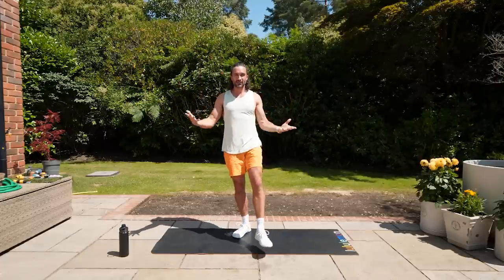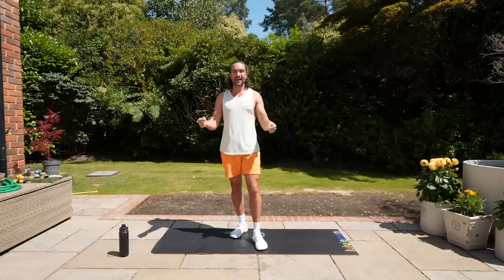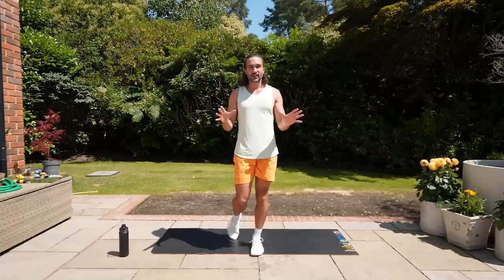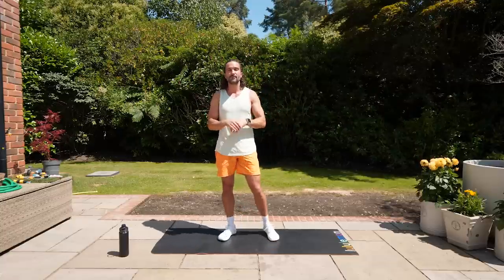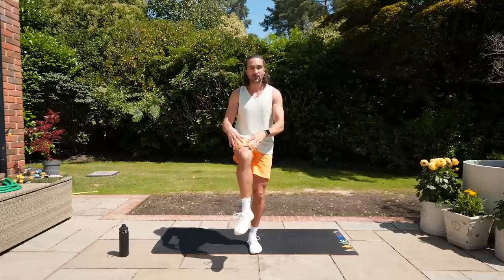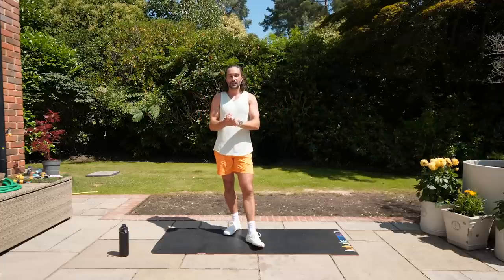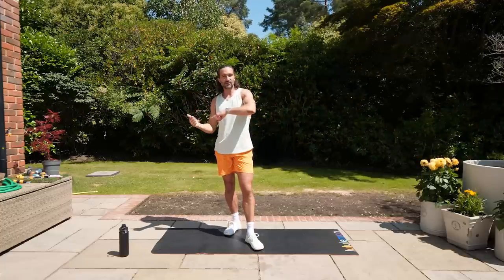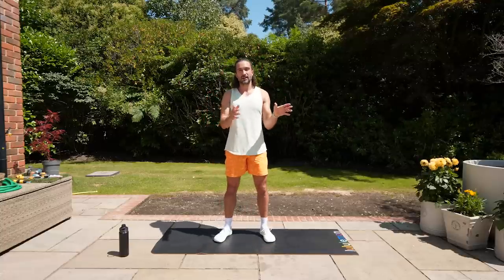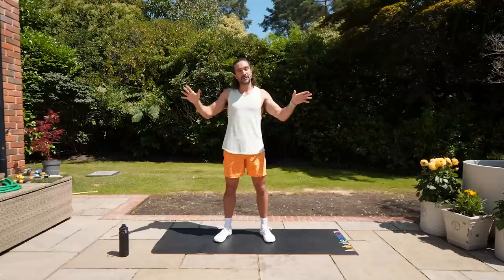Hello again and welcome back to The Body Coach TV. My name's Joe Wicks and this is a 15-minute low-impact, easy-on-the-knees workout, which means 15 moves, nice and gentle with good control and good tempo to avoid any high impact — hopefully get the joints working while building strength through the quads, hamstrings and glutes. It's 40 seconds of work, 20 seconds rest. If you're struggling or don't like a certain exercise, please switch it or skip it and rejoin for the next move. Go at your own pace.